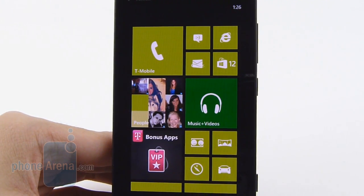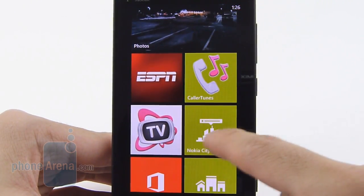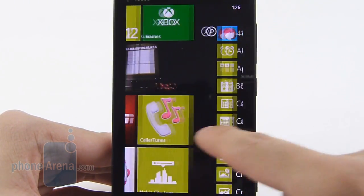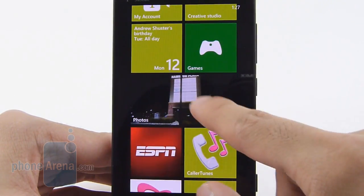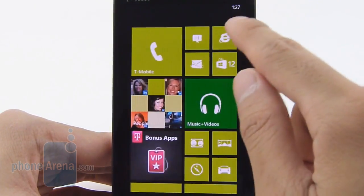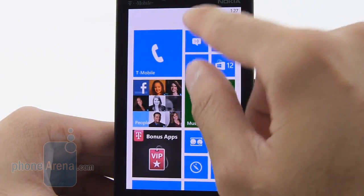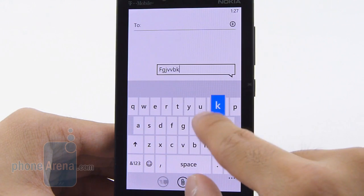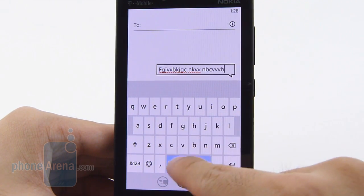Luckily, the Lumia A10 isn't a slouch when it comes to the processing department. For an entry-level handset, it's packing a respectable dual-core 1.5GHz Qualcomm Snapdragon S4 Plus processor with 1GB of RAM. That translates to a very snappy response with pretty much all operations, whether it be opening up applications, pinch zooming, or even surfing the web. With its 4.3-inch display, it's going to be good enough for typing up messages, and the typical Windows Phone keyboard here is exceptional — very responsive, with a spacious layout and a really good autocorrect feature.